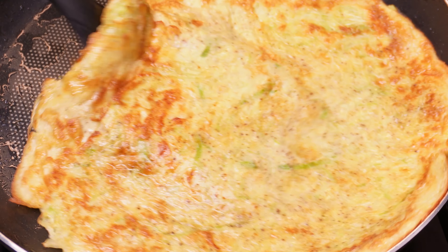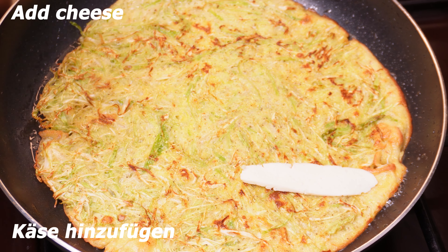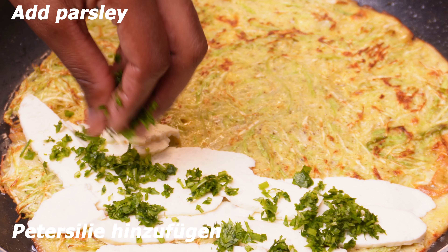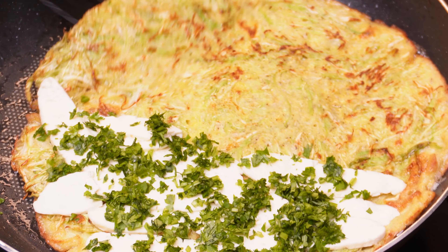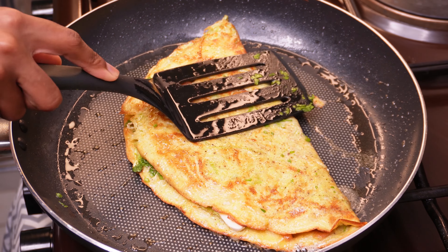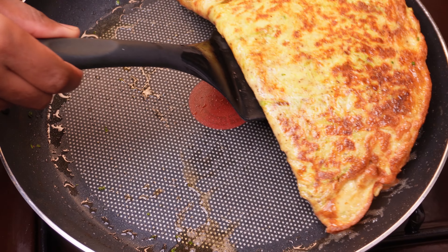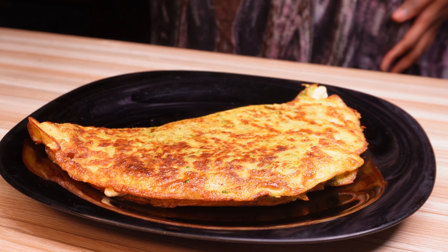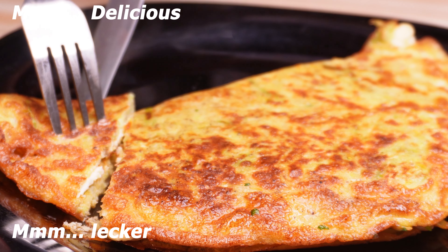I'm going to take the powder and put the straw to the end. The rice will be grated — I'll add the rice and turn it over. And it's a nice cake. I'm very happy.